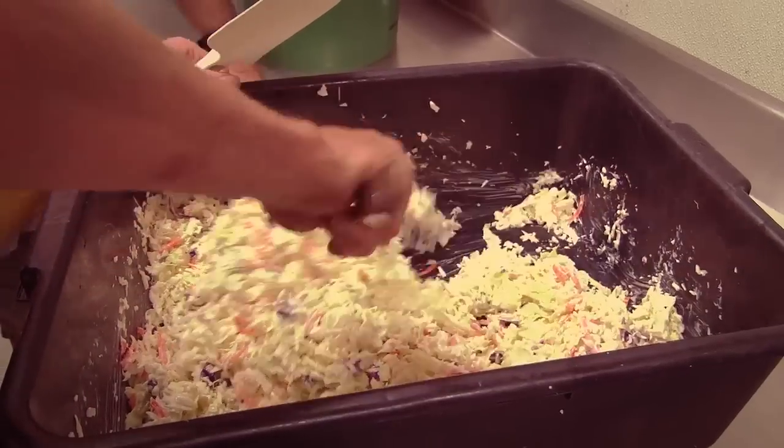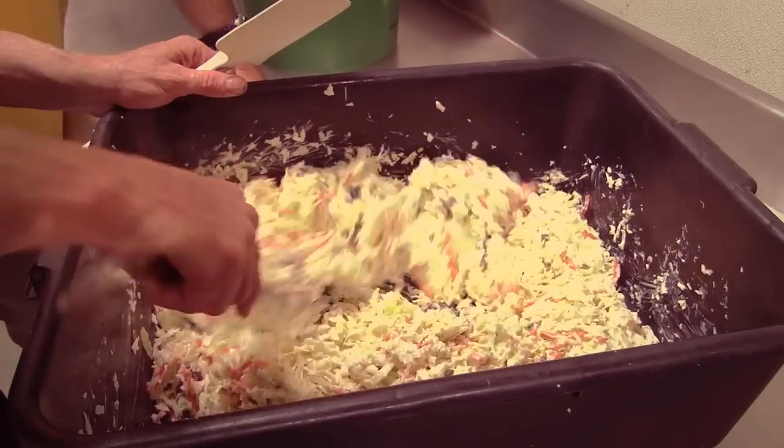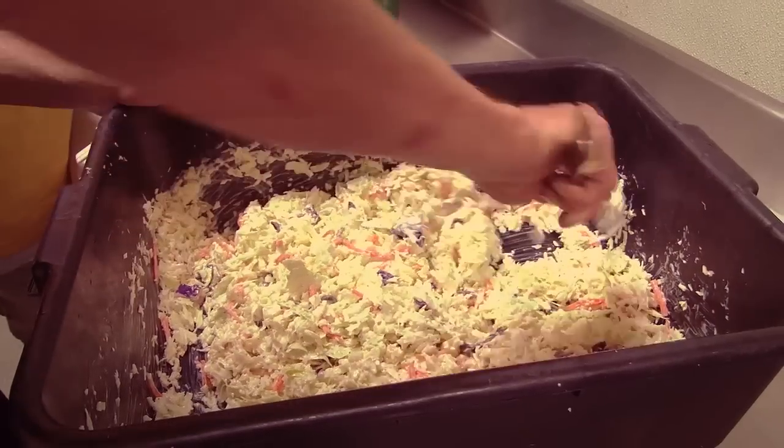I've got to tell you, it's a manly kind of coleslaw. Big ol' chunks. That's right, none of those little bitty pieces. Barbecue without coleslaw? Not a visit to a barbecue restaurant. Slaw and barbecue — it goes hand in hand. Absolutely. Thanks for joining us. We'll see you next time.